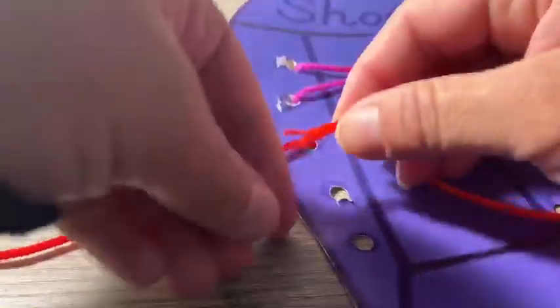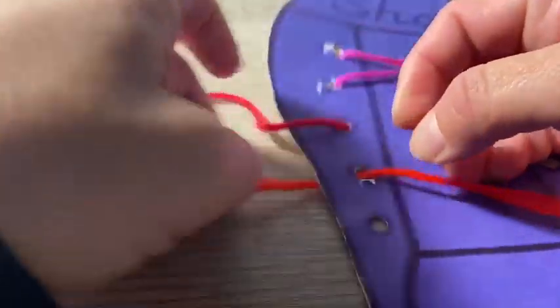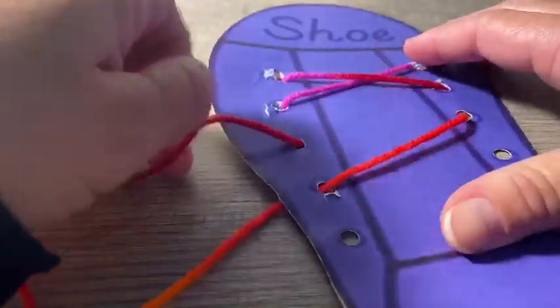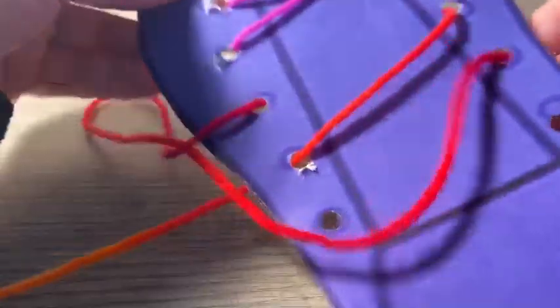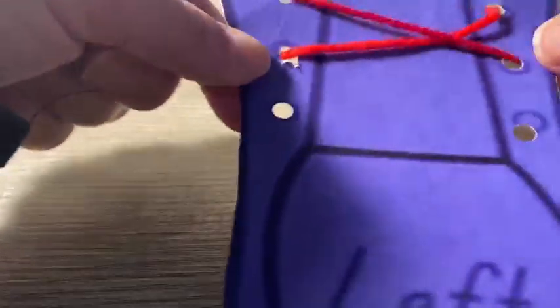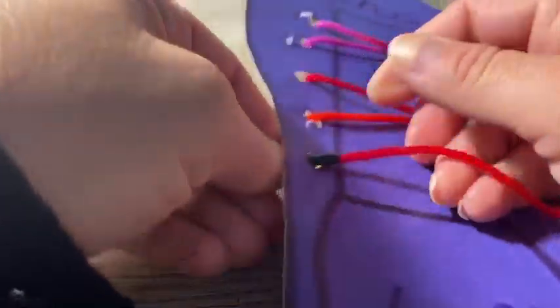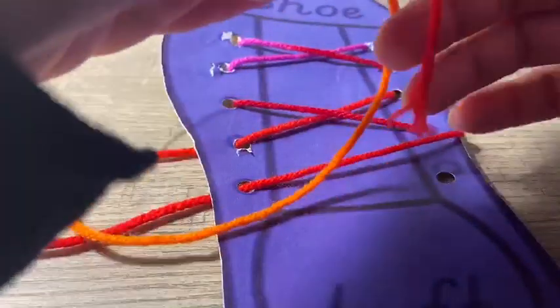We're going to take our shoe lace and go in and out the hole. We're going to take it in — in and out, in and out, in and out — and pull. All right, and you keep on going.